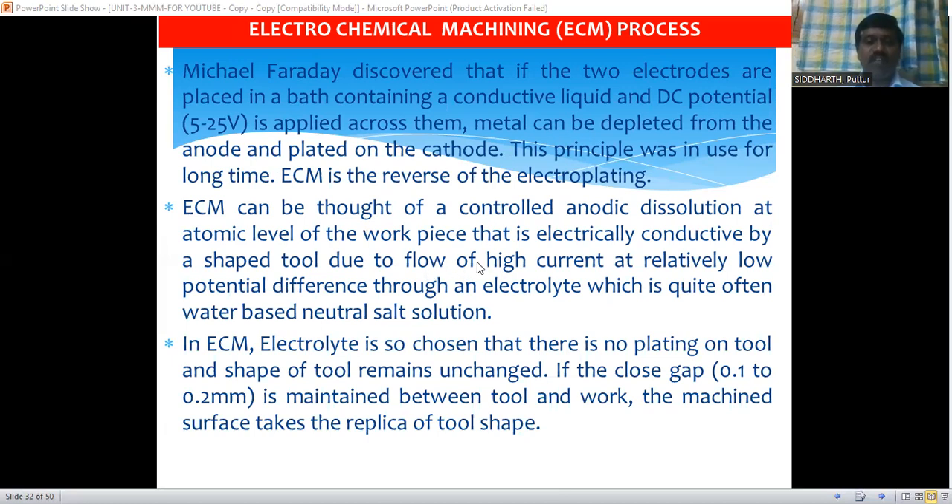Here we supply a very high current and relatively low potential difference through an electrolyte. The electrolyte used in this electrochemical machining process is a water-based neutral salt solution. The electrolyte is chosen such that there is no plating on the tool and the shape of the tool remains unchanged. The important points to remember are: no plating or layer will be formed on the cutting tool, and there is no tool wear.